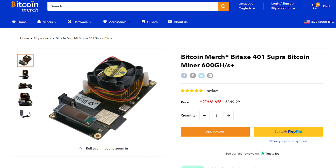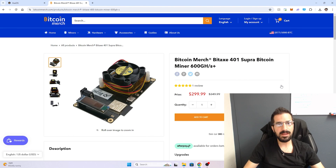You can buy one on BitcoinMerch.com — it's in stock and comes with everything you need to start mining right away. Thank you guys so much for watching. Leave a comment below with what you think, and I'll see you guys in the next video. Peace!